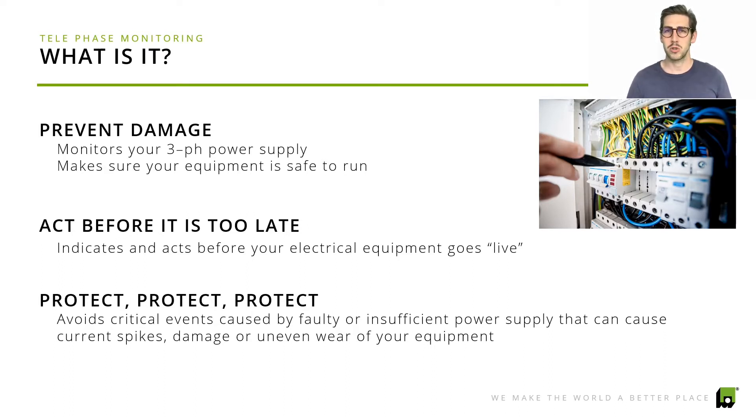So before you even start up your panel or your drive unit, we make sure that everything related to power quality and phase quality actually aligns with where it should be. We protect and make sure that your equipment is safely operated, and we prevent current spikes, overheating, or uneven wear of your drive units.